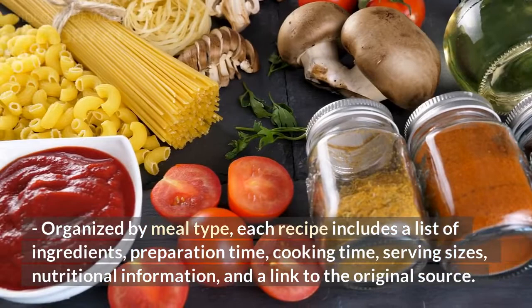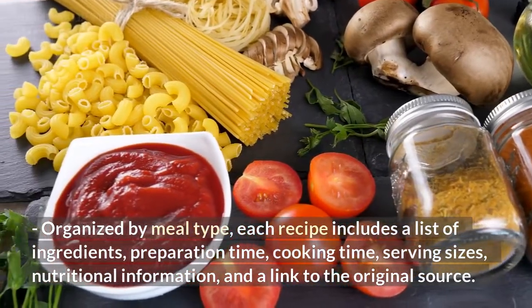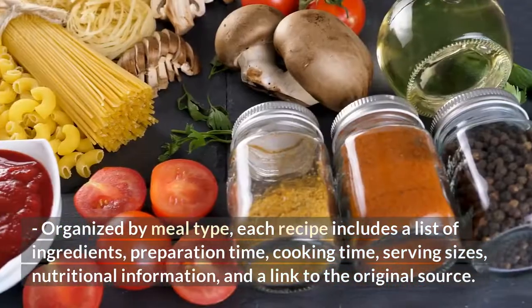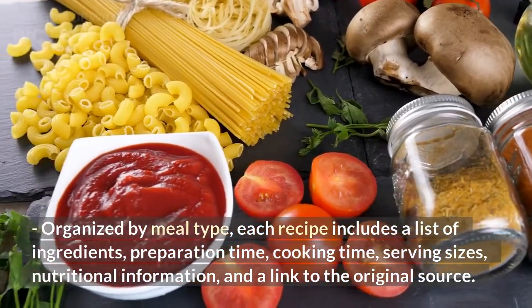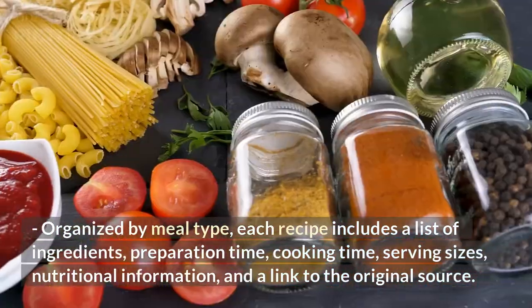Organized by meal type, each recipe includes a list of ingredients, preparation time, cooking time, serving sizes, nutritional information, and a link to the original source.